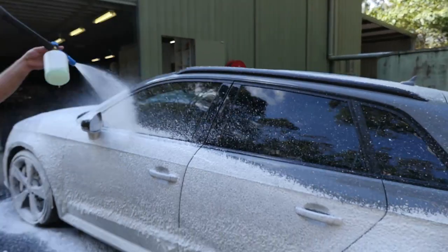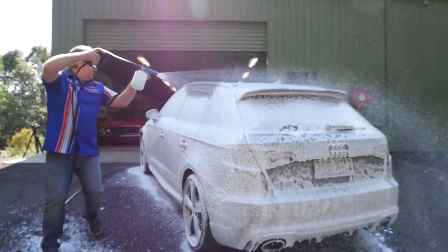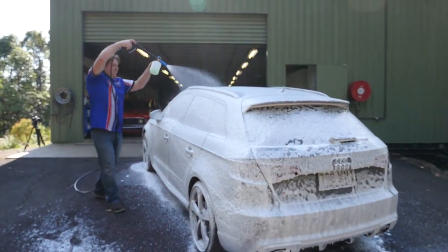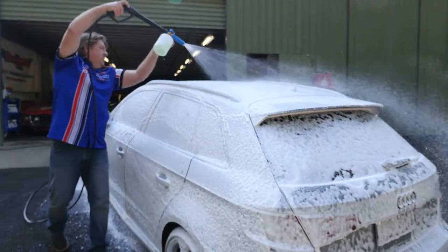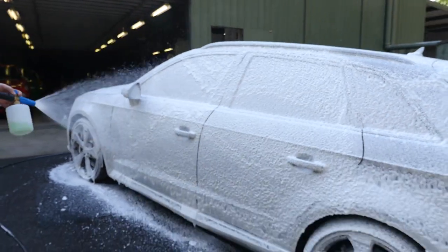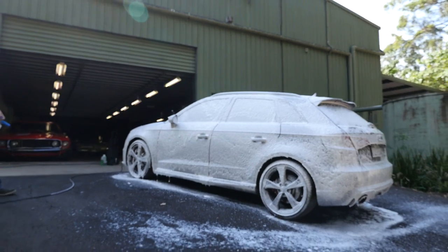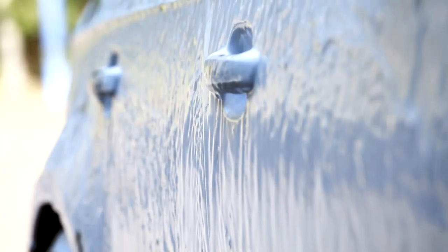With it being a smaller car, it's not taking that long to apply the foam to the Audi, and I've used only around half the bottle. This can be stored in the Cannon on the shelf for the next time you need a snow job. Now let the foam sit on the car and do its work for the next four to five minutes, watching a few shots here of the foam as it gently works on loosening all that dirt and grime.